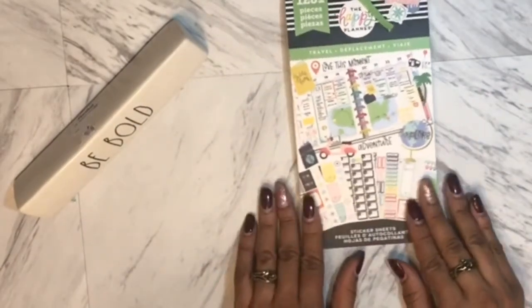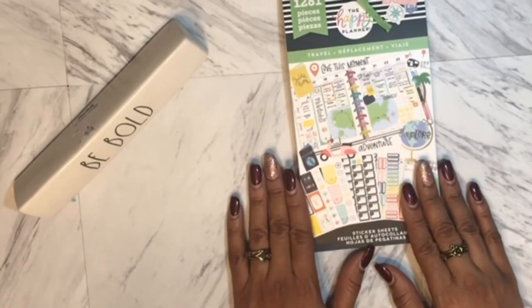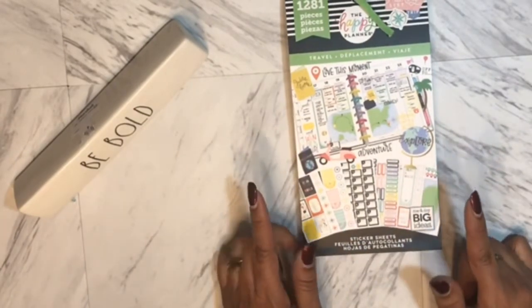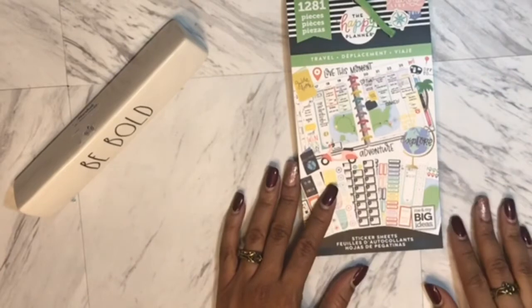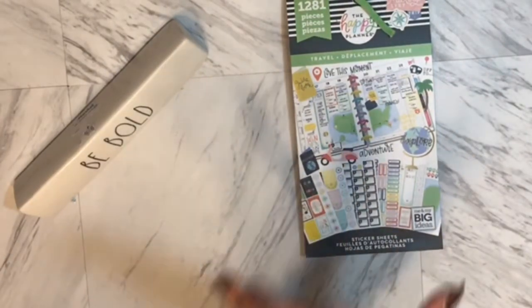Out of all the new planners that came out, Boss Babe is my first choice and then I think this travel one is going to be my second choice — I'm so excited about traveling and I have a trip planned. That's all I've got for you guys! Thanks so much for watching. Don't forget to click that like and subscribe button and the notification bell so you'll be the first to know when a new video is posted. Until next time!